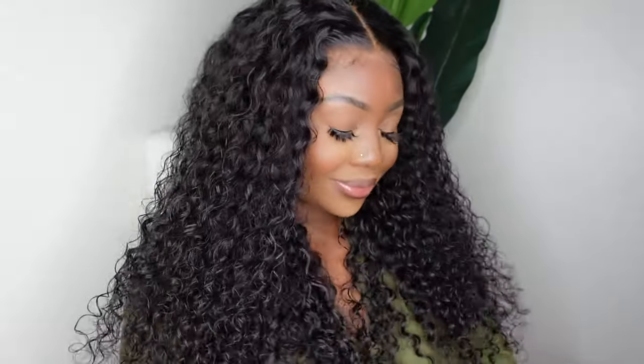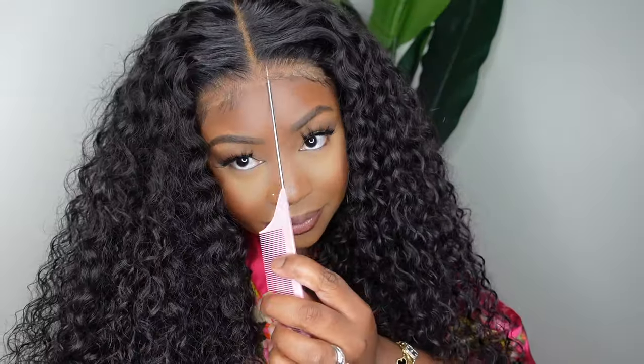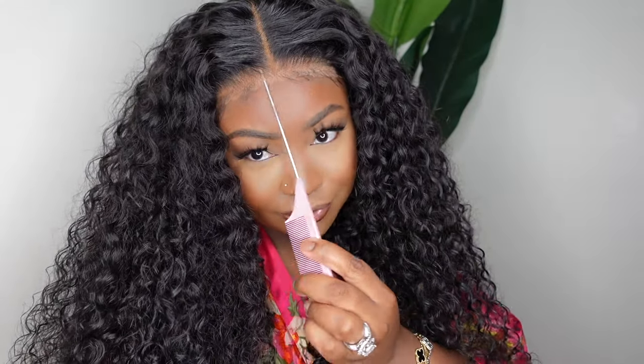And that's the final look! Thank you guys so much for watching. Don't forget to subscribe, like this video, and share with your friends. All details and a direct link to this wig are in the description box — you can find literally everything we used there as well. Thank you guys so much for watching, and as always I'll see you in the next one — smooches!